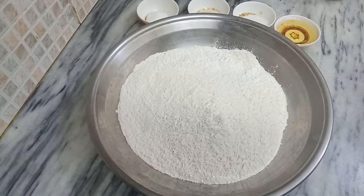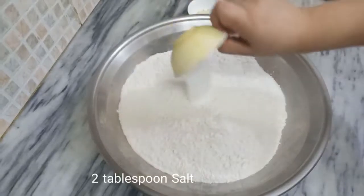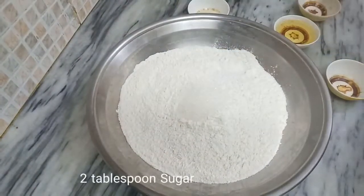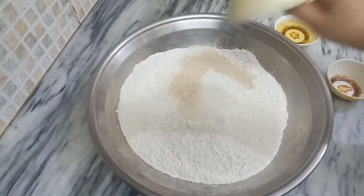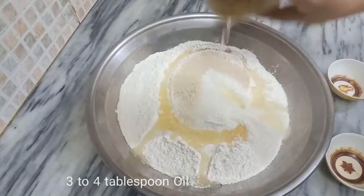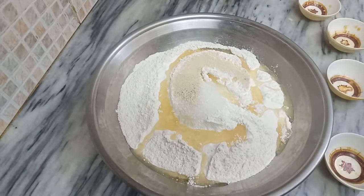For the pita bread dough, I will add 2 tablespoons of salt, 2 tablespoons of sugar, and 1 tablespoon of yeast. Then add 3-4 tablespoons of vegetable oil and mix it well. Then mix it well with lukewarm water.